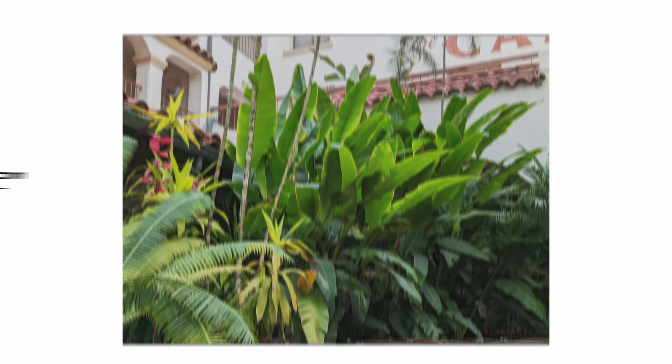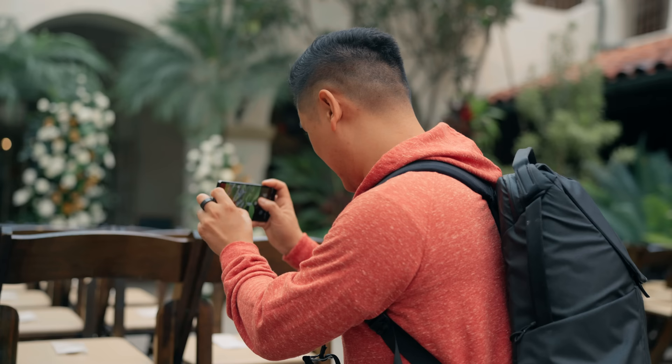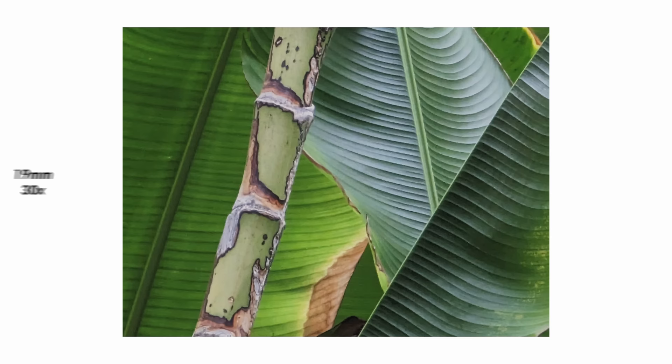Let's crank it to 10 — all the way to 11. Apparently you can go to 30. Okay, for 30x, that's actually kind of decent — good enough for Instagram, but not something you'd actually want to print out or anything. Okay, Google — works out.